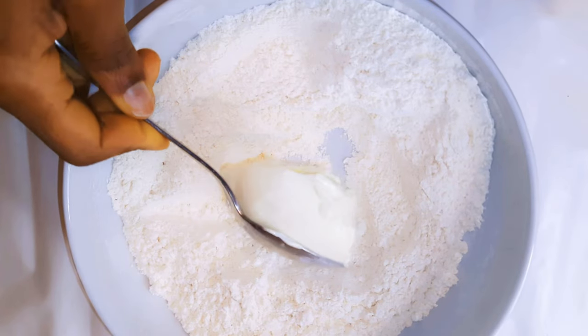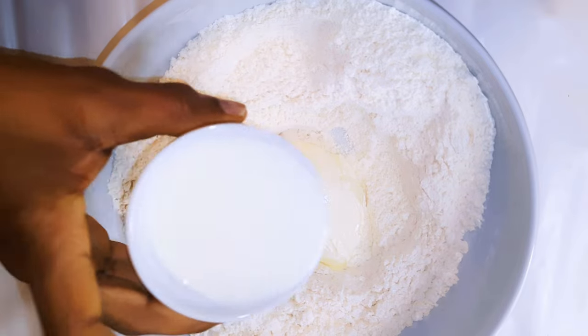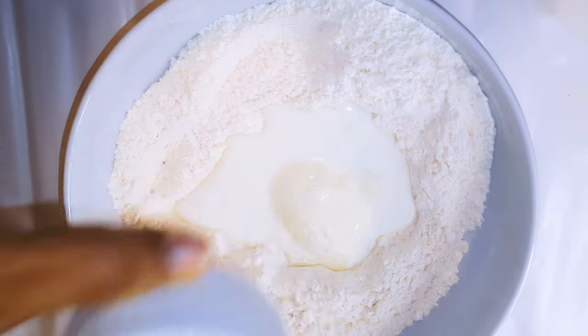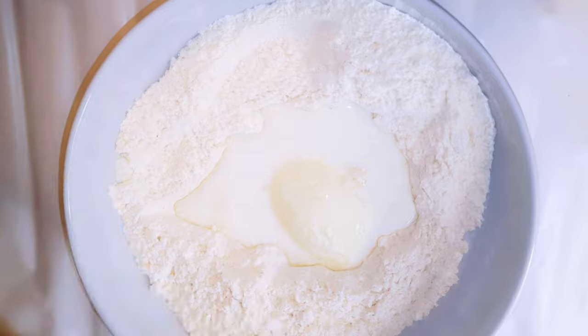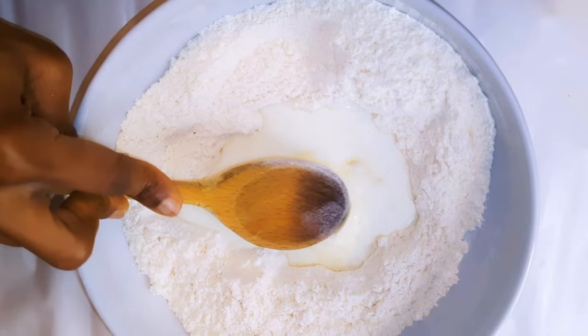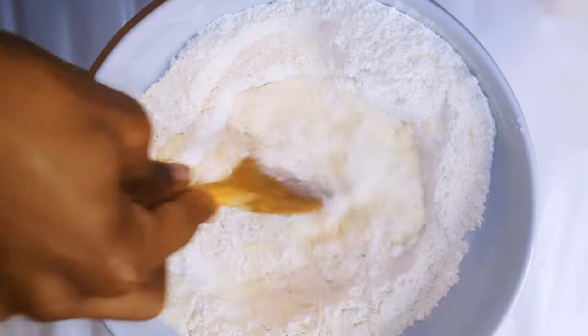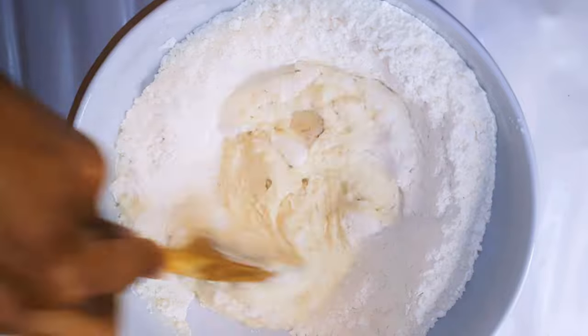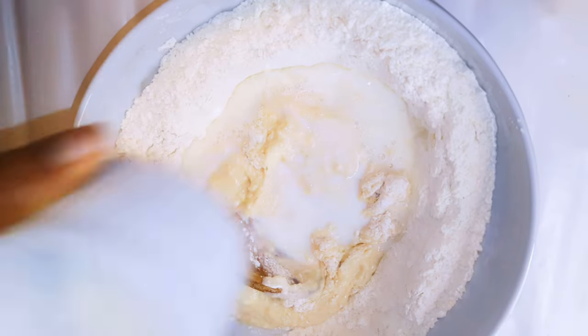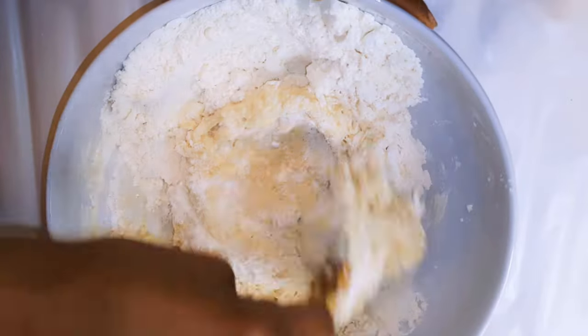I'll come in with about 100 grams of unsalted butter and about 100 grams of warm milk. I'll add some vanilla essence for extra flavor. As I'm mixing, I will come in with some extra milk or even water to get the right consistency — I use about 150 milliliters of liquid in total, both milk and water.